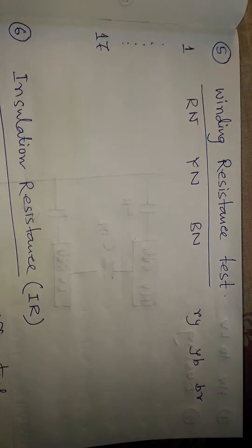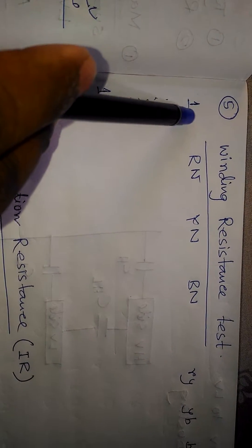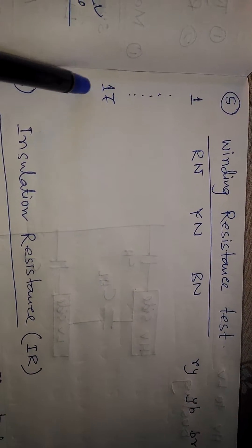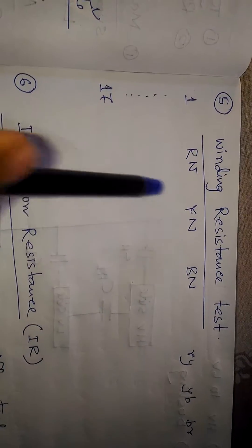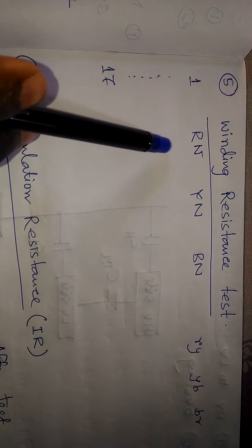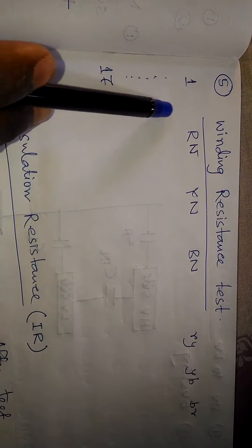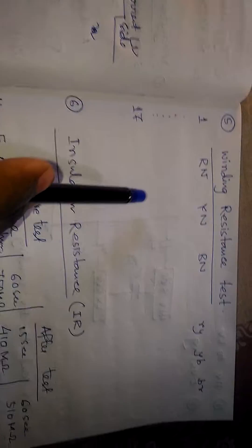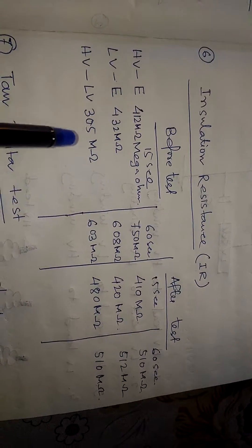The next test is the winding resistance test. All tests are done on all taps, from tap 1 to tap 17. For example, we connect the terminals to R-N, Y-N, B-N and measure the winding resistance for R, Y, B windings and all taps.